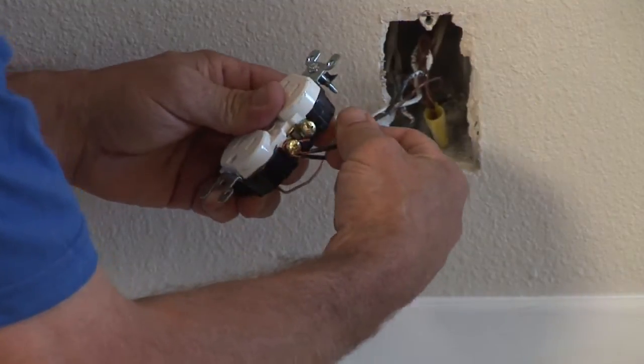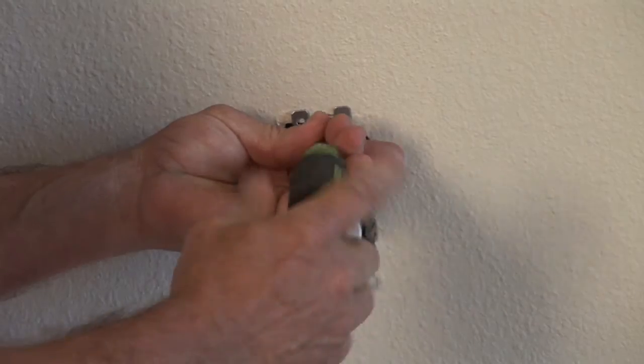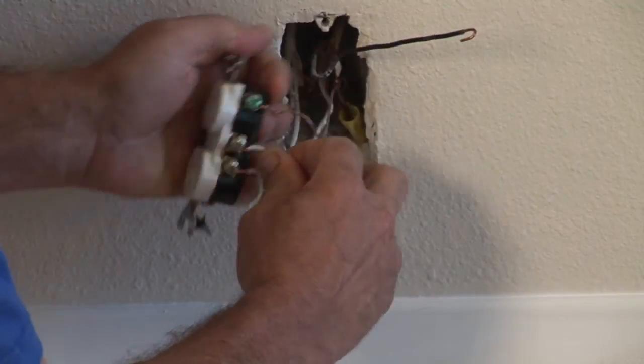Give everything a tug — make sure everything is tight with no loose connections. Reinstall the outlet, put the two screws on and the plate. Energize the circuit, come back with your tester, and make sure you have 120 volts. And that is how you replace an outlet in a home. I'm Nick Mara with CJS Electric.